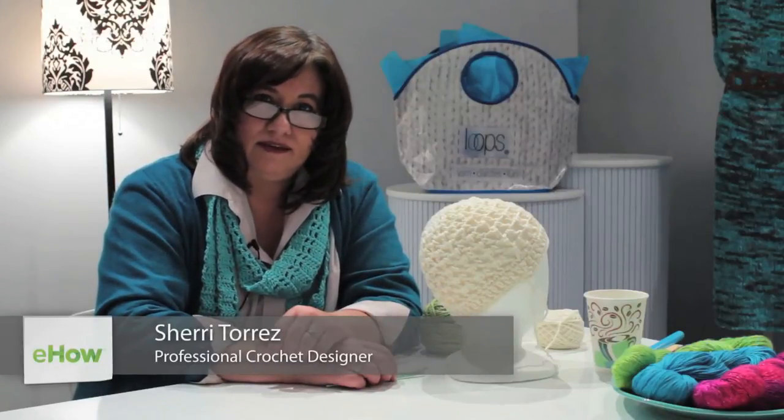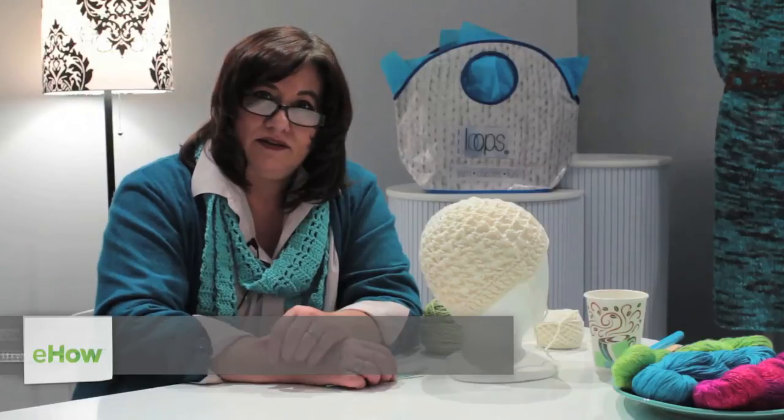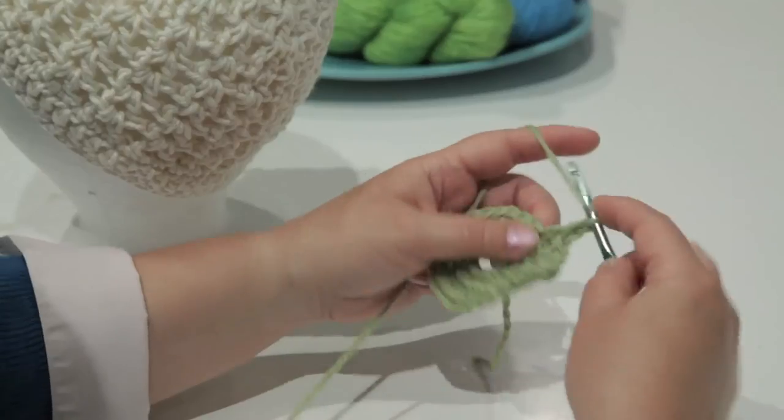Hi, my name is Sherry Torres, and I'm here at Loops Knitting in Tulsa, Oklahoma, and I'd like to show you how to crochet a chemo hat.